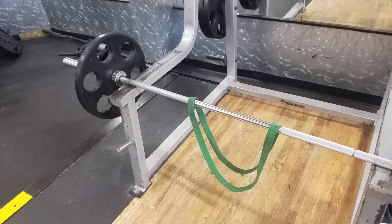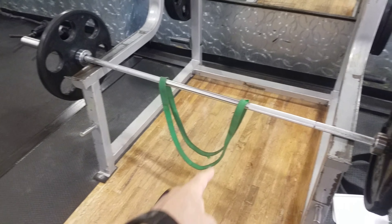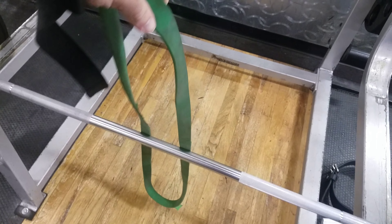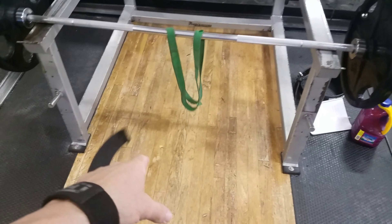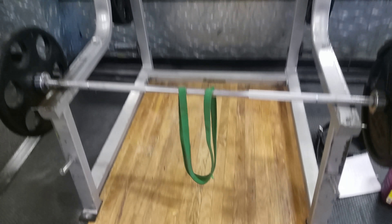I'm going to do barbell rows with a band. The way I'm going to do this — take the band like this, sweep it over, pull it off the rack, step on the band, and then do my rows. Pretty simple.